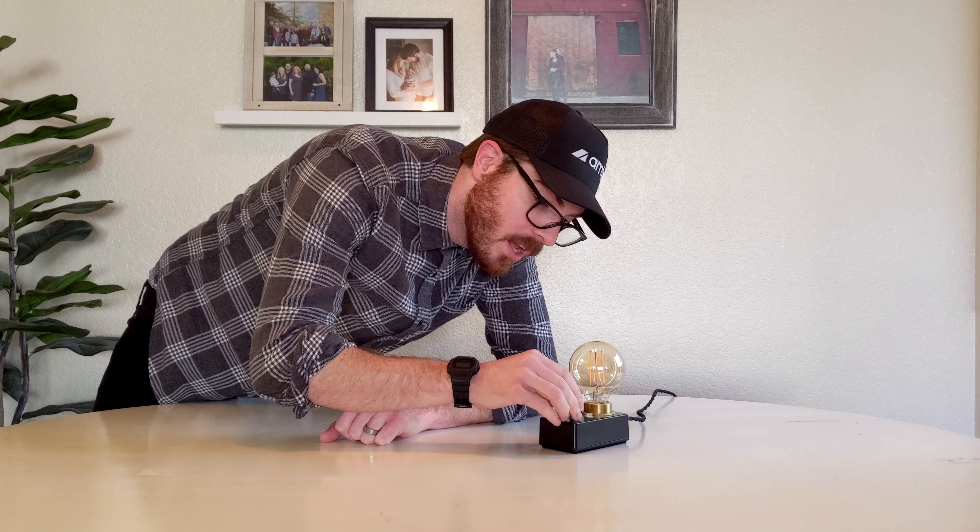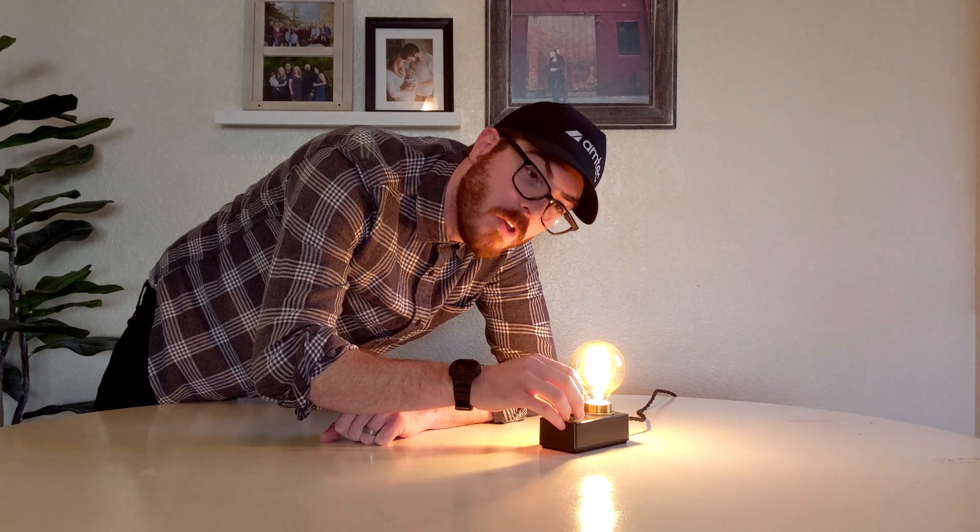What's up everyone? This week I'm going to show you how to build this guitar pedal light on Ranky Builds.